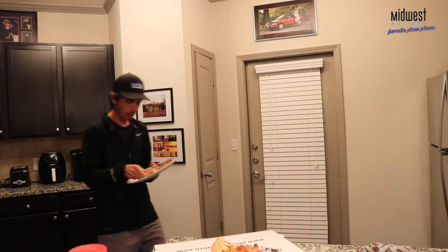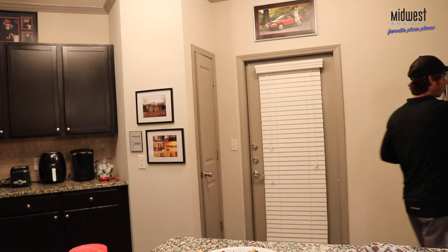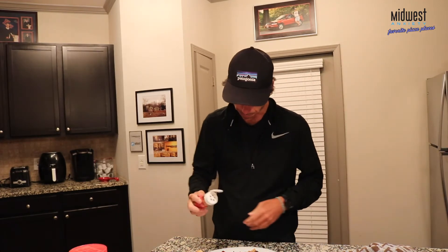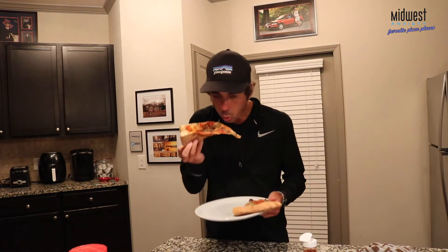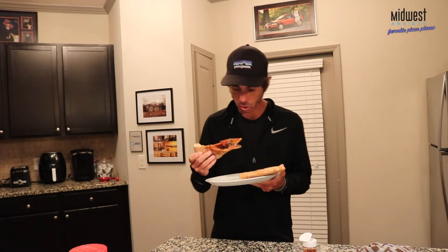Alright, so we got warm and we got cold. Official Johnny's four-day-old pizza review. I do like a little pepper on it — let that cool down just a little bit. Okay, that's a hot one. Cold one.